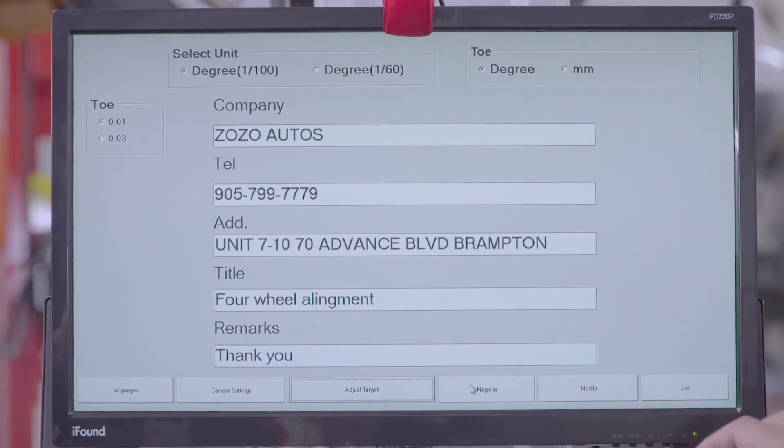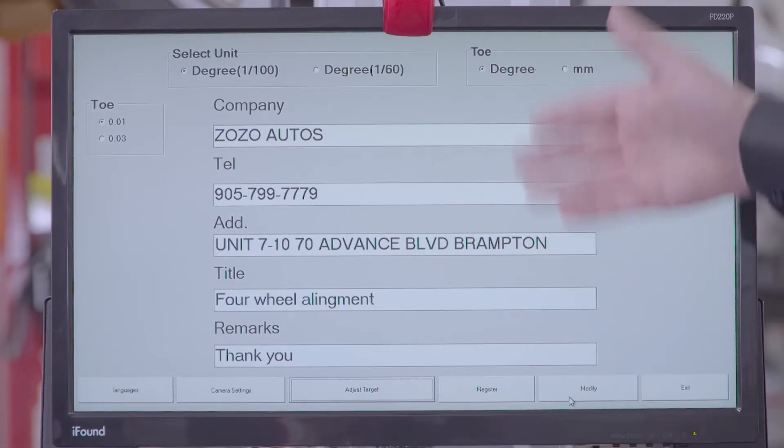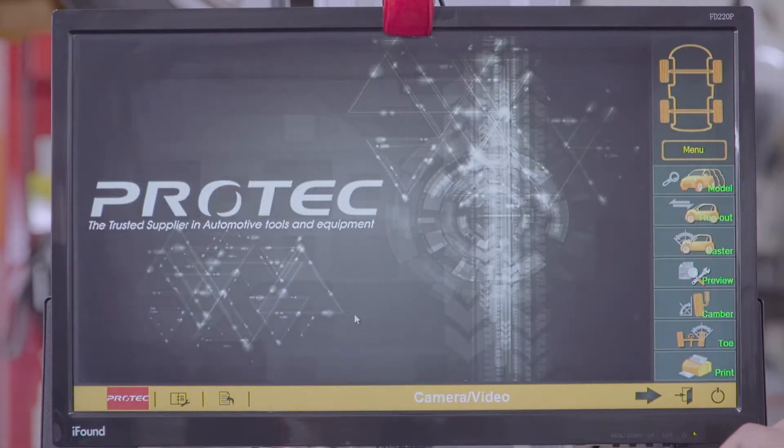Once you've entered all your information, you can click register. And if you ever need to modify or change any information, you just click on modify and then re-register. Then exit the program.